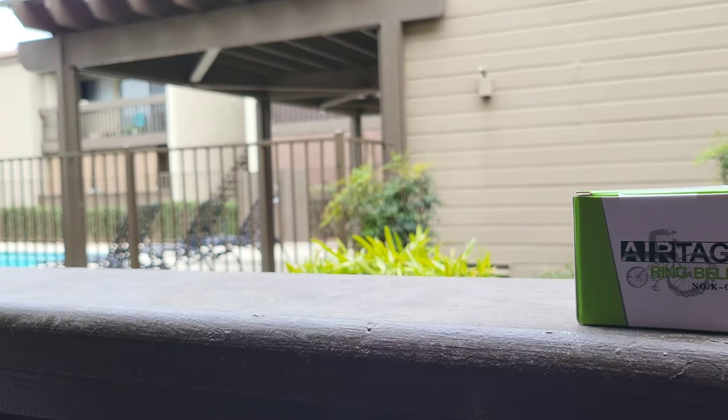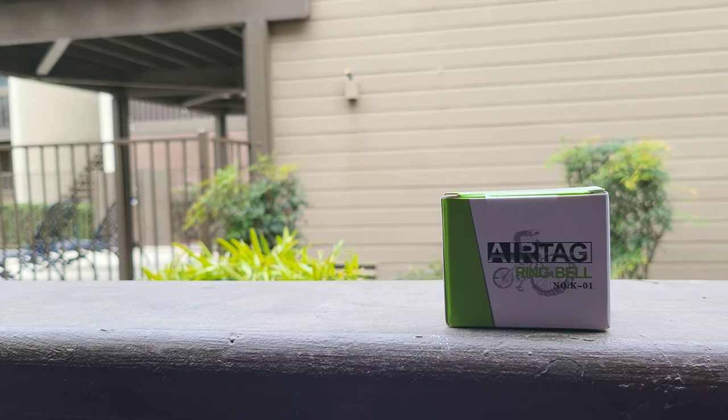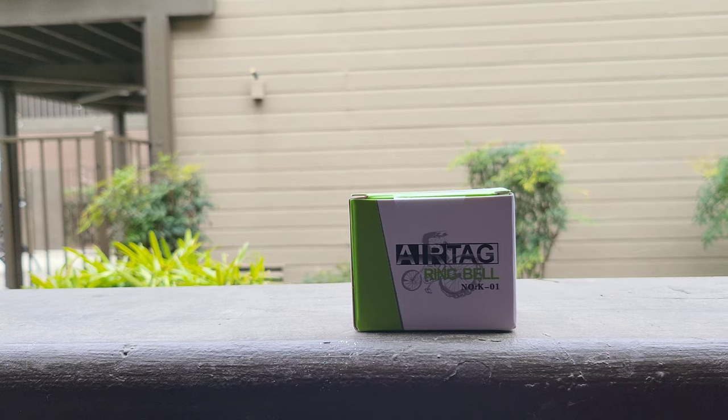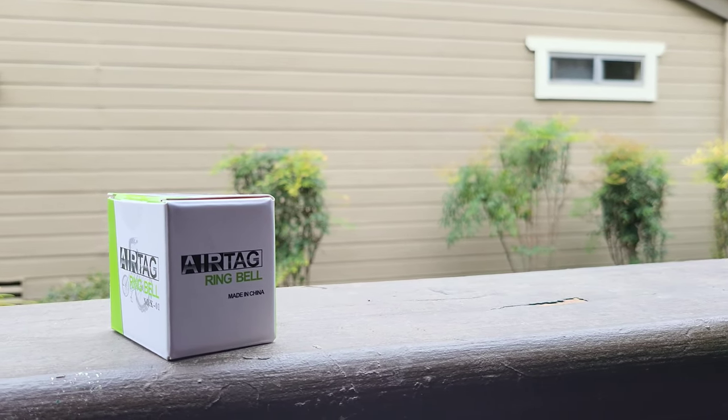Hey, what's going on everybody? Paul Tech here and welcome back to another video. So in today's video, I purchased this off of Amazon. What this is, is an AirTag ring bell, as the box says right there.